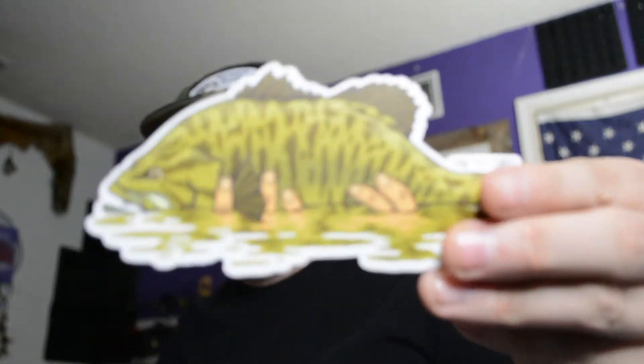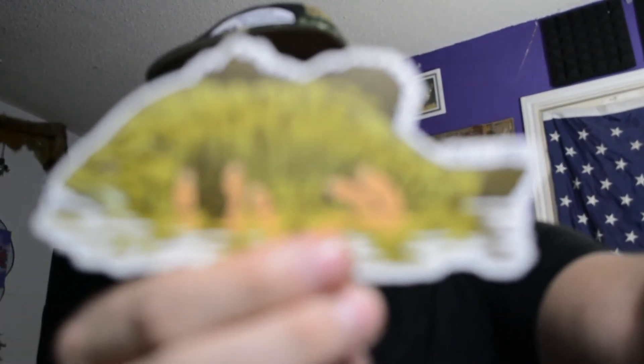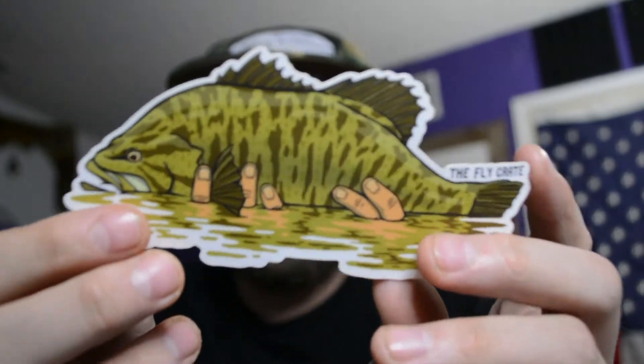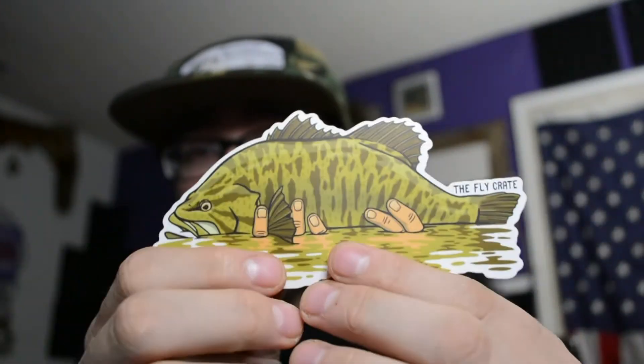And fish level — of course you get a badass sticker. Right here we got this little zonker one. Got some smallmouth stickers — pretty dope actually. This is going on the laptop. Dope smallmouth design.